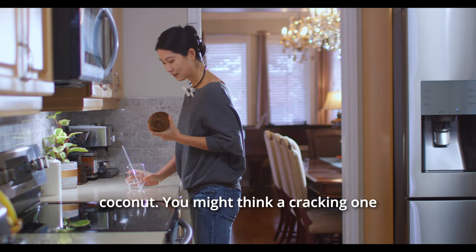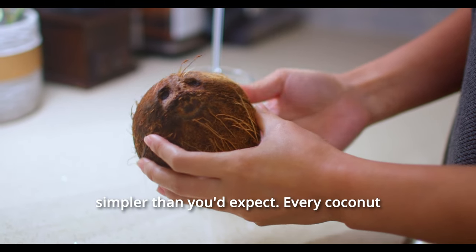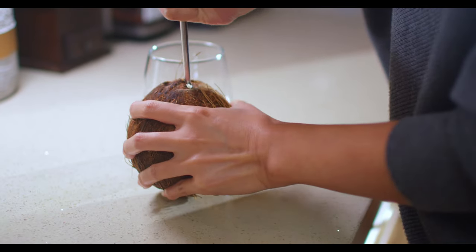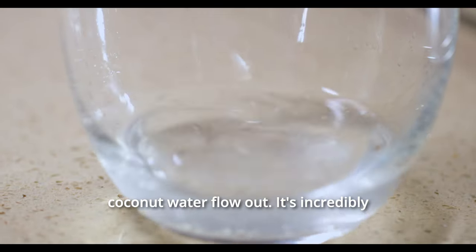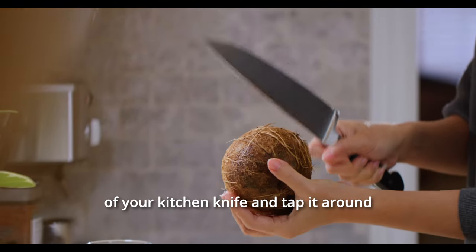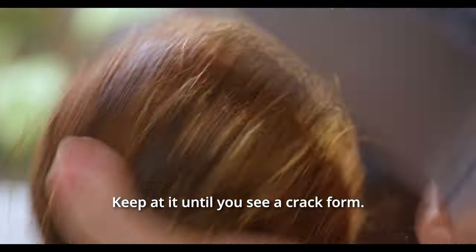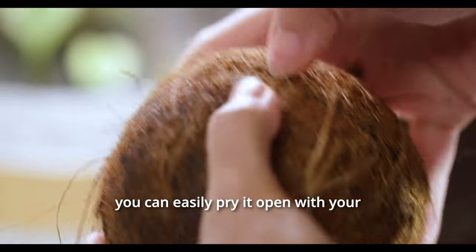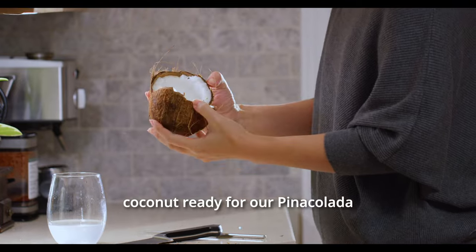Let's kick things off with a coconut. You might think cracking one open is a tough gig, but it's actually simpler than you'd expect. Every coconut has three eyes — only one of those, the largest eye, is soft and easy to pierce. Grab a sturdy stick and gently poke through that largest eye to let the coconut water flow out. It's incredibly refreshing. Next, take the blunt side of your kitchen knife and tap it around the coconut's equator, rotating as you go. Keep at it until you see a crack form — that's your victory line. From there, you can easily pry it open with your fingers. And there we have it: fresh coconut, ready for our pina colada adventure.